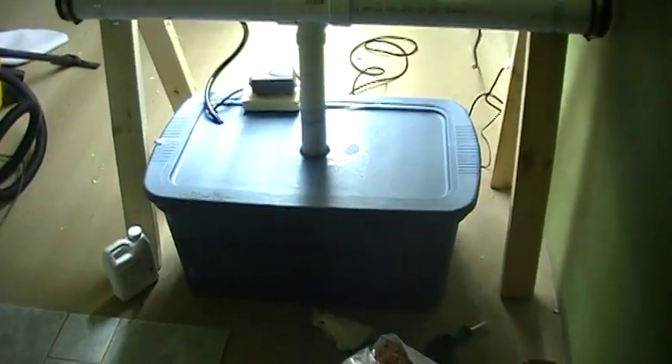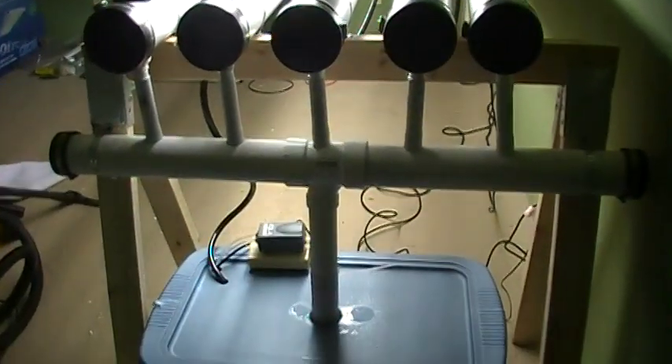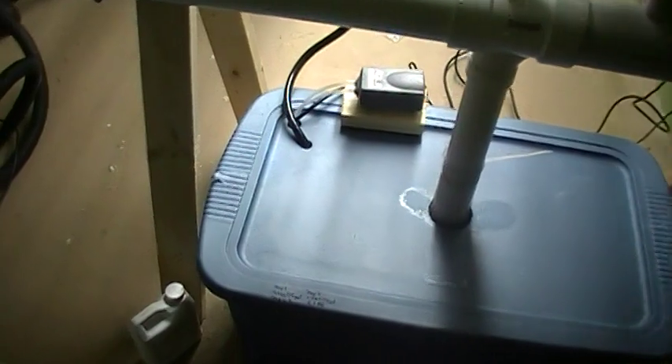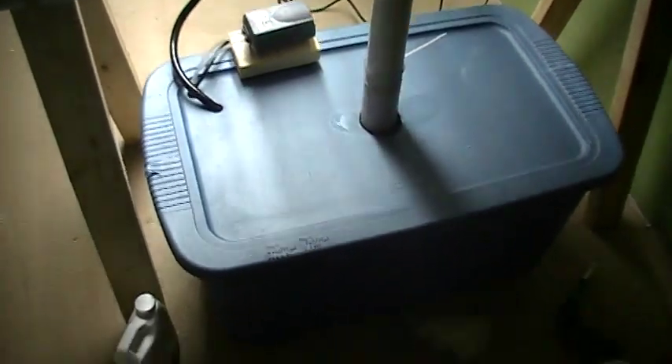It's December 7th. I wanted to give a quick update of my hydro system. I did one on my cell phone, but it only lets me record for a minute, so I thought I'd do one with our video camera.